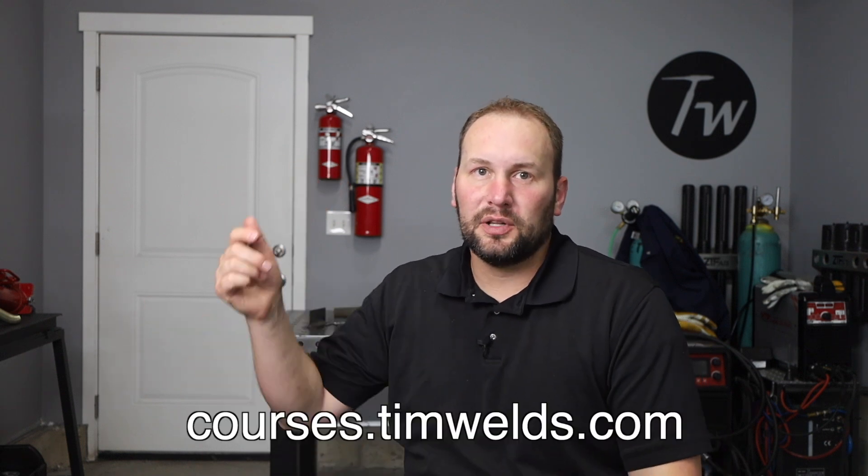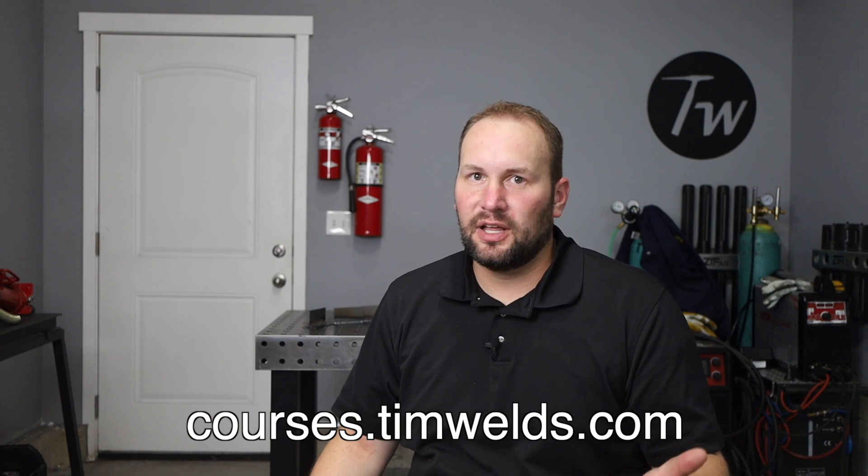If you want to understand those settings and how they work a little bit better, I'll link two videos down in the description that'll help you out a lot, and I'll also put a link to my online courses. I don't charge a lot for them and they are really comprehensive to help you get going fast if you're just starting out. Thanks so much for tuning in — until next time, weld safe and we'll see you then.